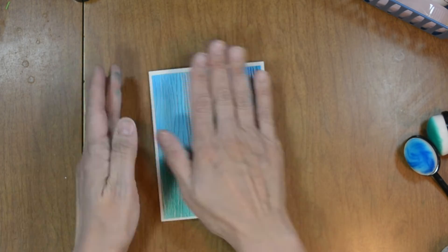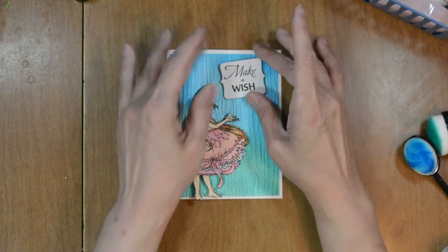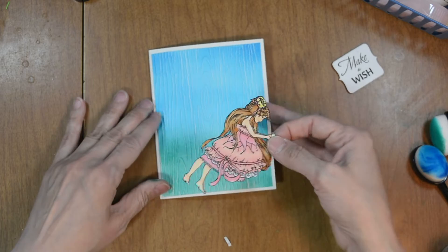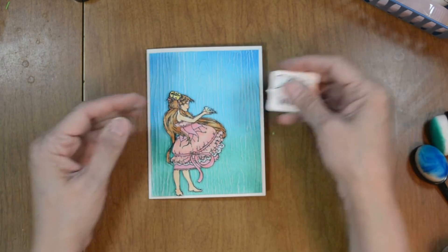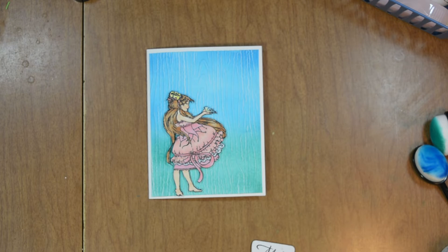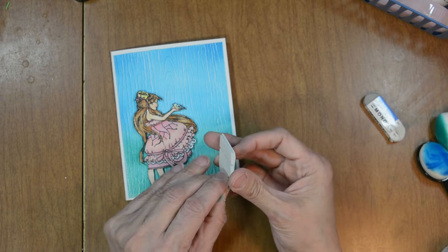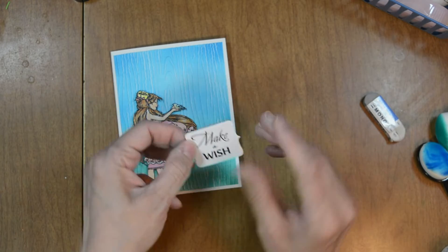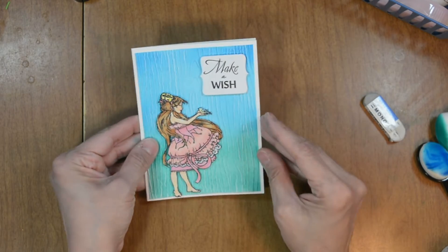Once I get this centered on my card base I can add our little girl — she's holding a lovely little bluebird. I'll put some foam adhesive on the back and place her towards the bottom left. Once she's placed I'll add our sentiment, which is also popped up with foam adhesive. I noticed a little ink smudge on my sentiment strip, so I'm going to use my model sand eraser to remove that, then adhere it to the top right-hand corner.